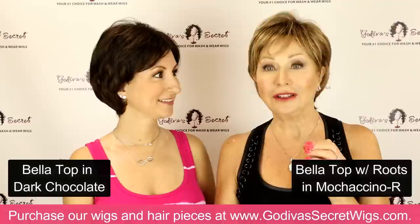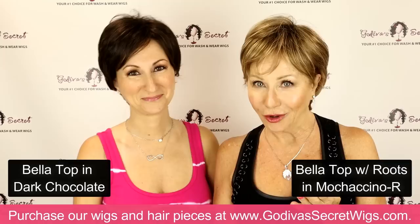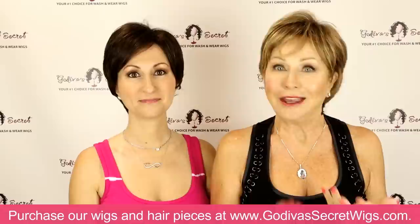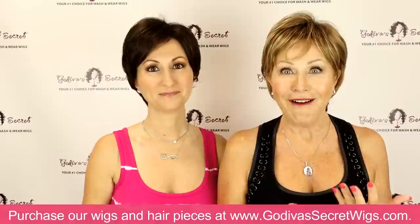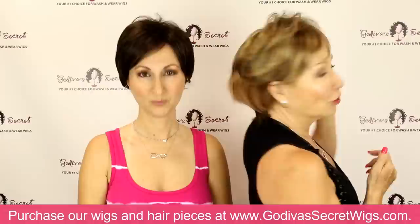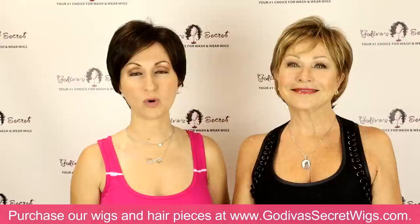I've noticed some women walking around and actually taken photos of the back of women in shopping malls. They have a complete space where you can see the scalp — clearly they don't ever look at the back of their head to see what's going on, and I just want to put a piece on them. So if you're not sure whether you need it or not, please grab a mirror and turn around and look at the back. So these are our short pieces; now we're going to be heading into our medium length pieces.